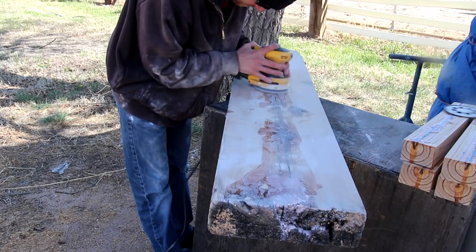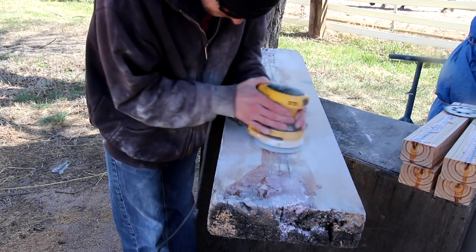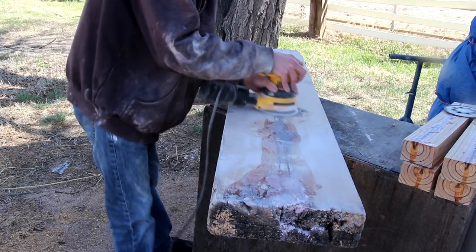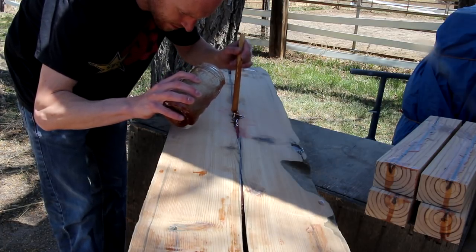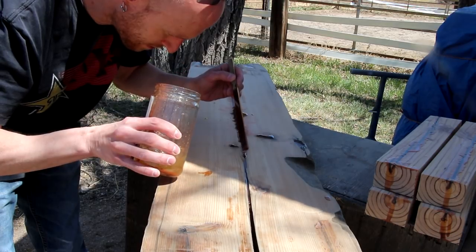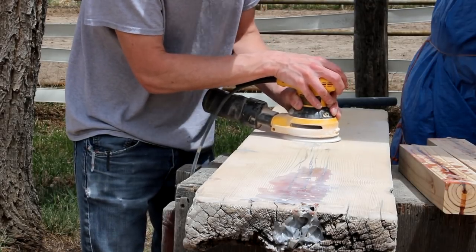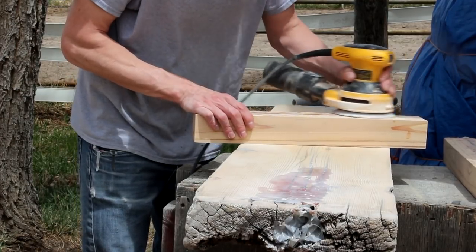Now begins the sanding process. The first time over I'm using 60 grit paper just to remove the bulk of the material. My main goal is to expose the low spots so that I can go back in and touch them up. This time I put the stone dust in the low spots and poured the clear epoxy over it. With most of the low spots filled I'm gonna continue sanding with 60 grit, progressing up through the grits ending at 220.